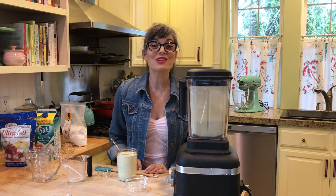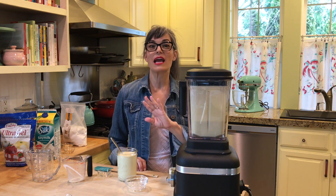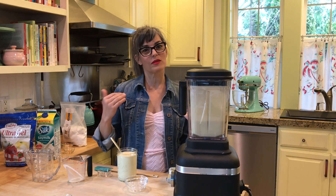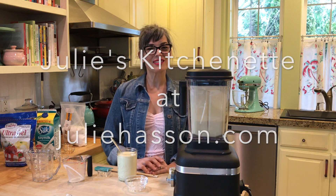Thank you so much for joining me — this has been so much fun. I'm going to be back every week and I'll be on this Everyday Dish channel. The website is juliehassen.com. Thanks so much, I'll see you soon.